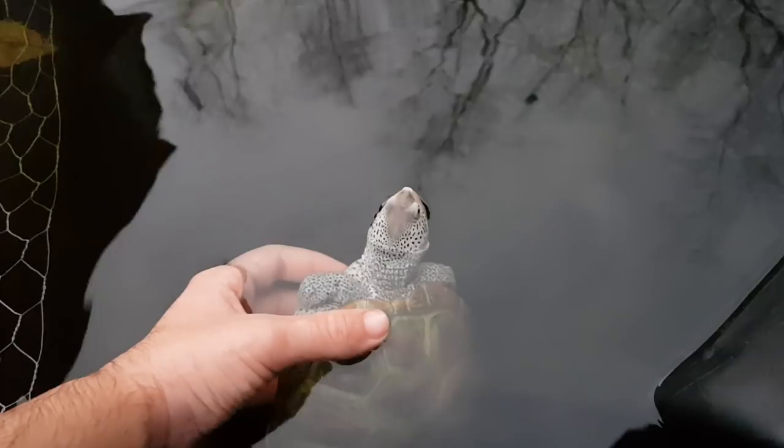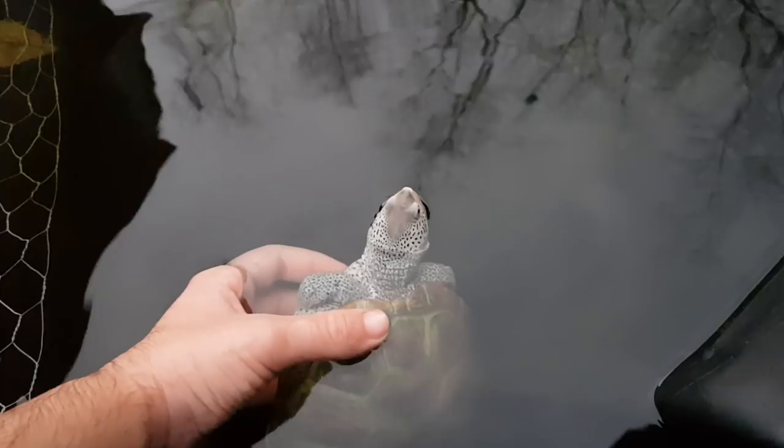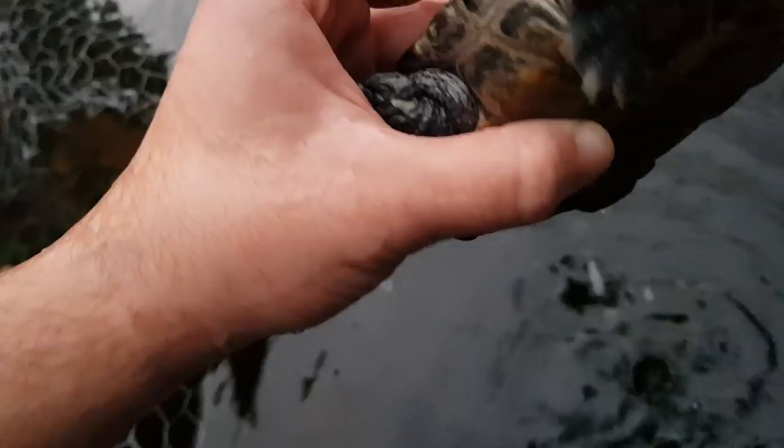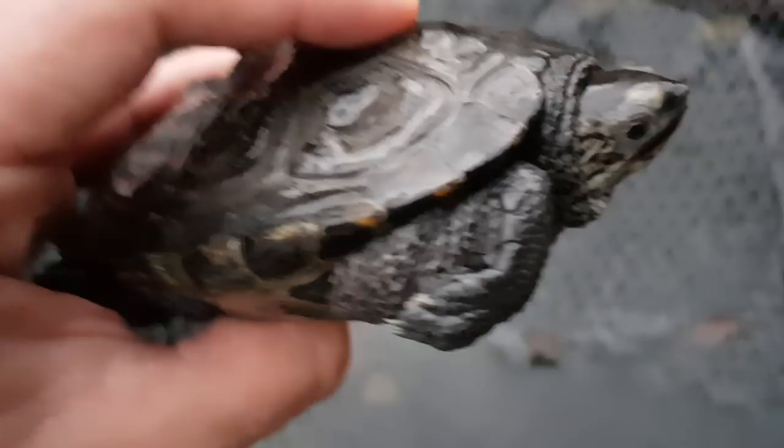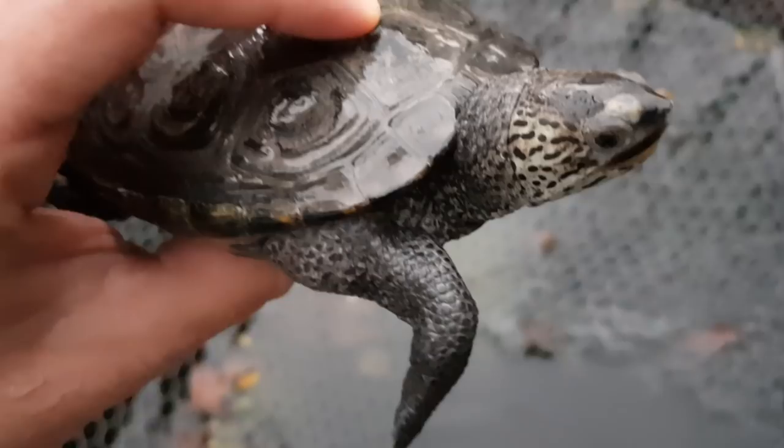Let this boy come over here. I want to take a good look at what's going on with it. That looks like it's healed. Those look like wounds.